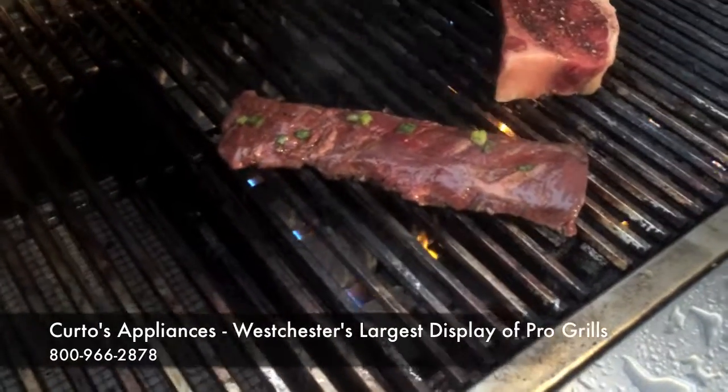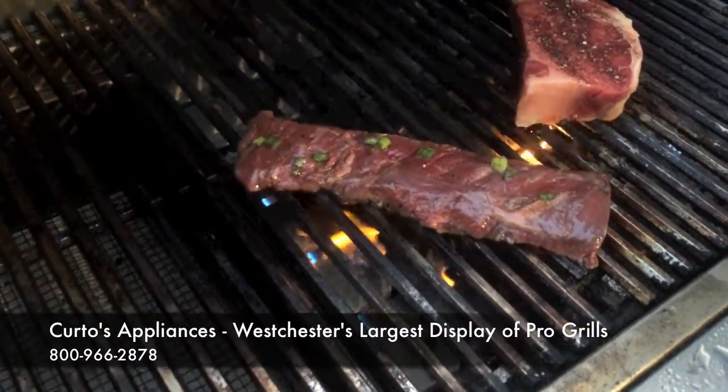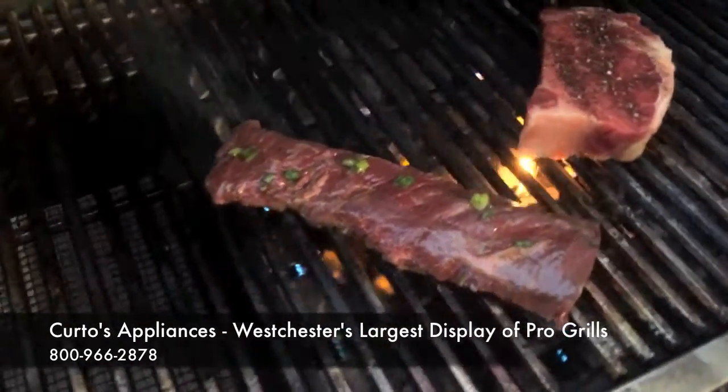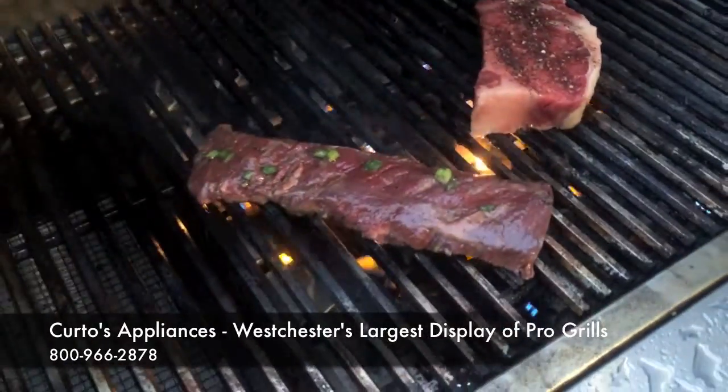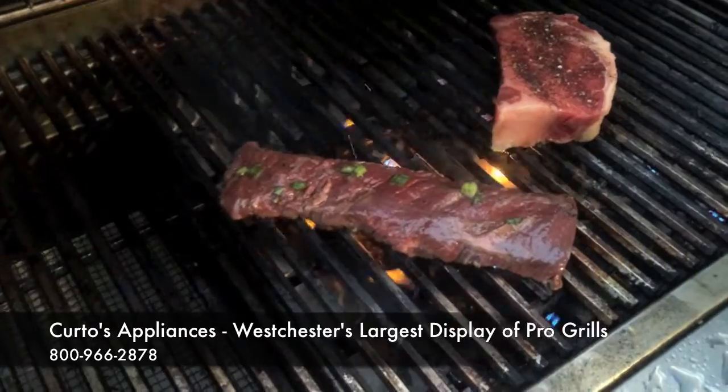This is the problem I have whenever I put anything on here with a marinade — they tend to be sustained flare-ups. A flare-up is fine. A flavor bomb is fine. That is actually helping with the caramelization and the flavor.